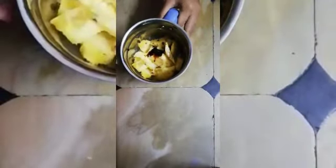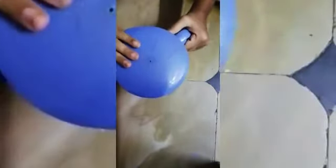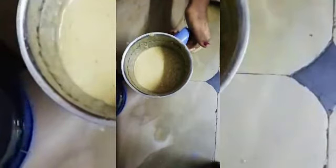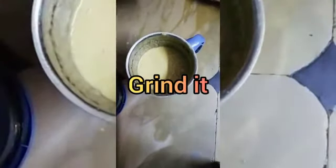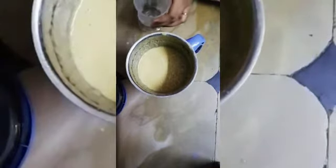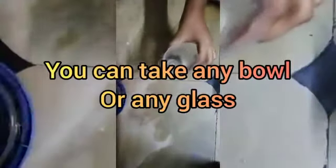Next I am going to grind this. Now I have ground the juice. Yummy — I am shifting this juice to a glass and decorating it with chocolate syrup.